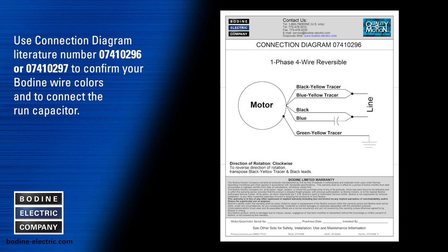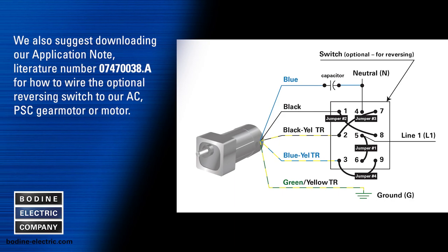Use Bodine connection diagram literature number 0741-0296 or 0741-0297 to confirm your Bodine wire colors and how to connect the run capacitor. We also suggest downloading our application note literature number 0747-0038A for how to wire the optional reversing switch to our AC four wire PSC gear motor or motor.